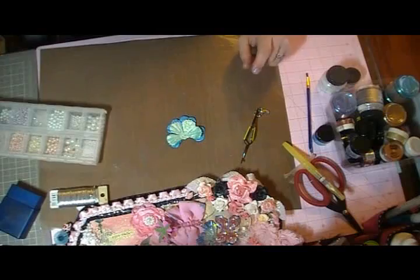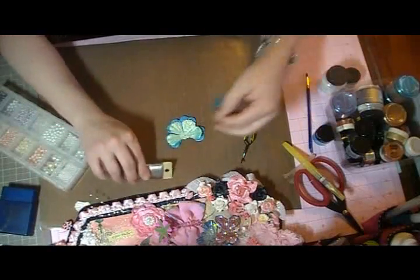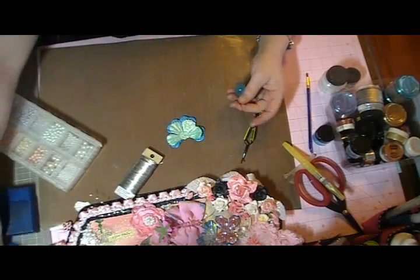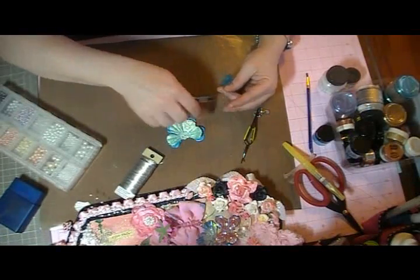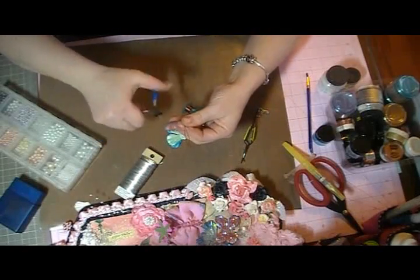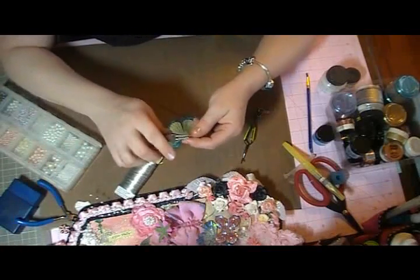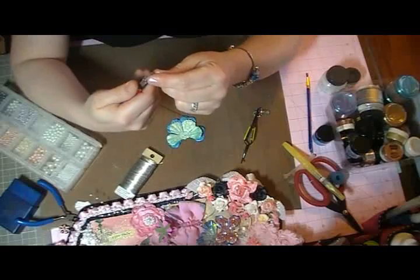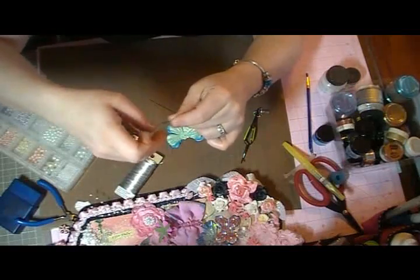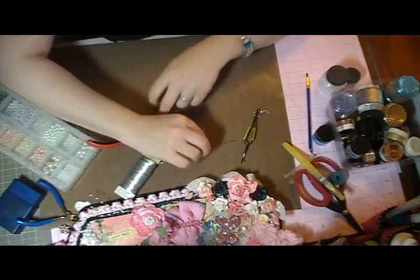Once you have that done, I'm going to use this colored wire. You could use silver if you want, but I want to add some extra color, so I picked up these different wires in the jewelry section that come in different colors. We're just going to cut a couple of lengths, maybe three to three and a half inches long. Then I curl over the ends to get it started — start with a loop and then use my fingers to keep rolling it to give it that antenna curl.